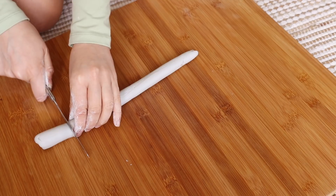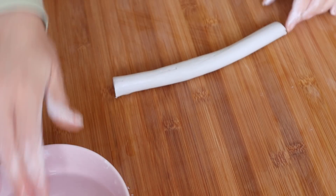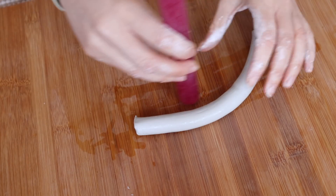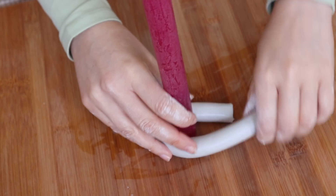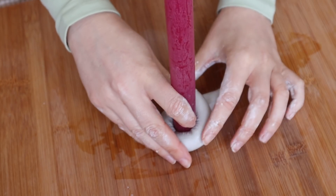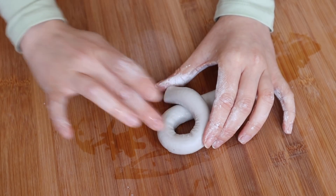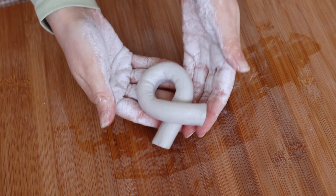The next thing I made was a candle holder. I rolled out another long sausage shape and smoothed it out using some water. I took a pillar candle and wrapped the clay sausage around the candle, making sure it was firmly in place so it could stand up. Then I used water again to get rid of any creases and wrinkles in the clay, and put it aside to dry.